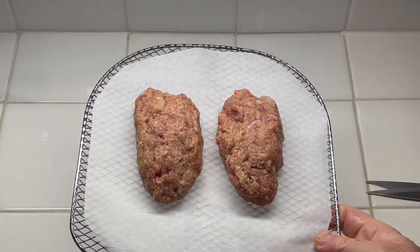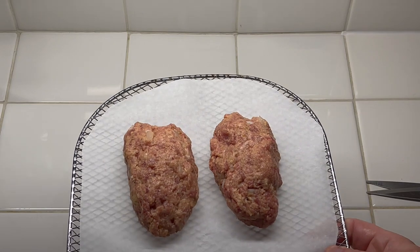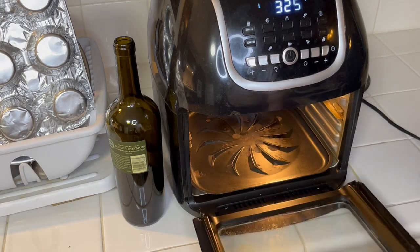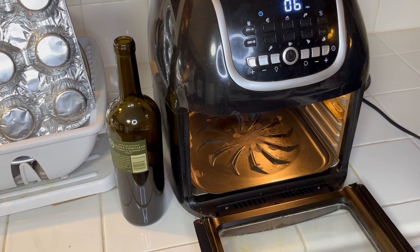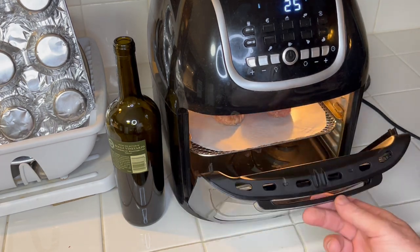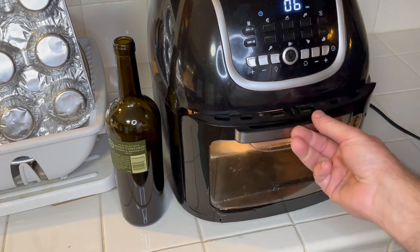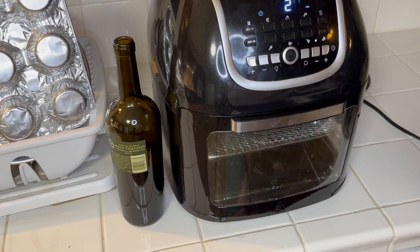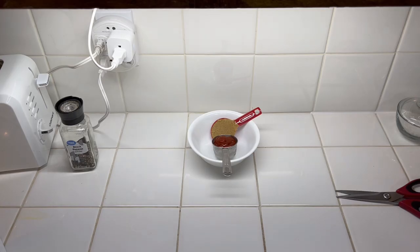This is my air fryer basket shelf and I've got some parchment paper on it. We'll put this in the air fryer at 325°F for 20 minutes — I've got my air fryer already heated to 325°F, heating up about five minutes. Make sure you've got your drip pan at the bottom. We're going to cook this for 20 minutes.